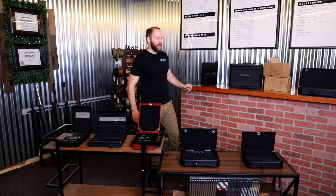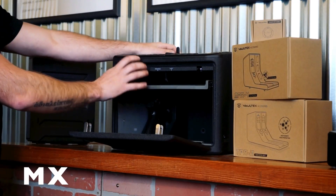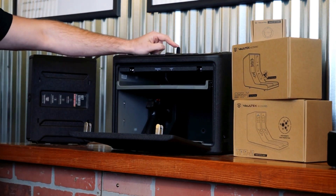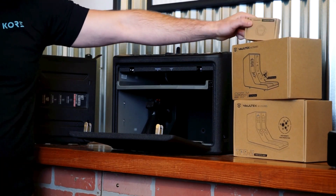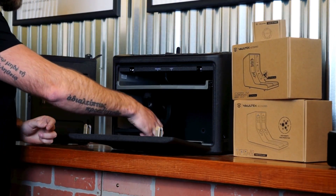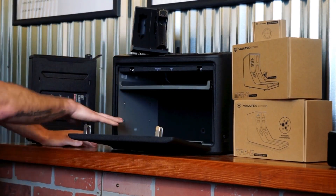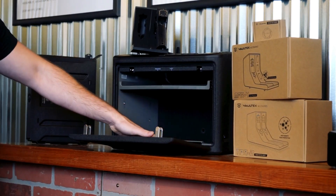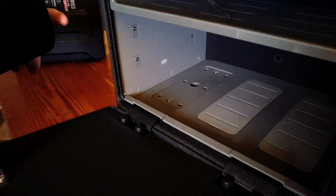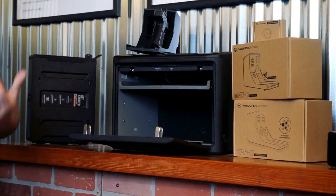One of the largest capacity safes from Vaultek outside of the rifle series is the MX. This one has all of the entry options we've been talking about: keypad, biometric touch sensor, keyed entry, Bluetooth, and compatibility with Vaultek smart keys. Inside we have a lot of mounting options — I've got one of the dual handgun inserts here, and this is capable of holding three inserts locked into the base. You can use dual handgun inserts compatible with the RS series safes, magazine inserts, or inserts with magazines and handguns, or any combination thereof.